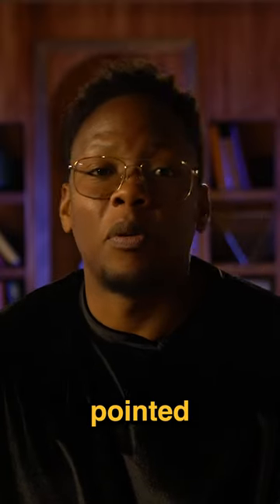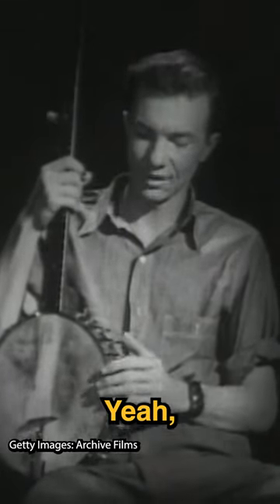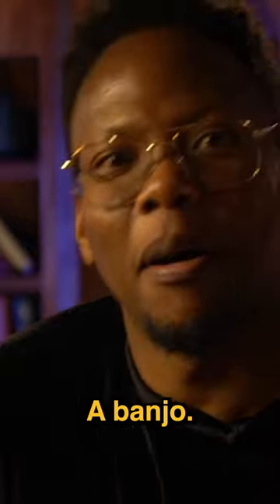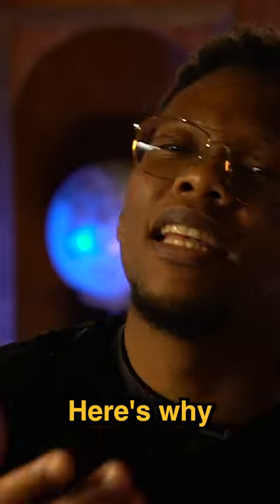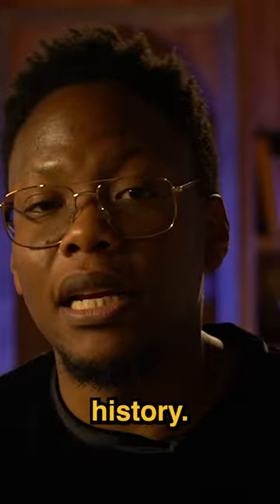Anyway, one of the main elements that people pointed out was the fact that he used this beautiful instrument in his song. That's a banjo. A banjo. Here's why the banjo is actually an important instrument in Black and African American history.